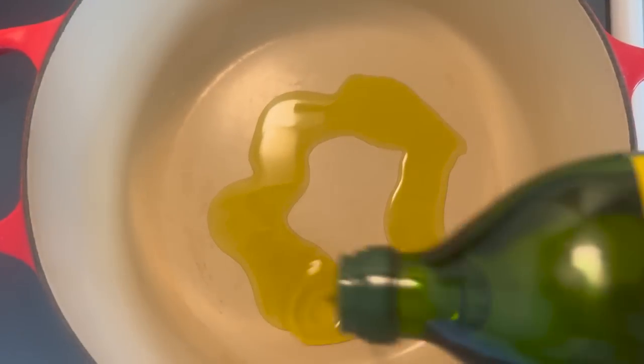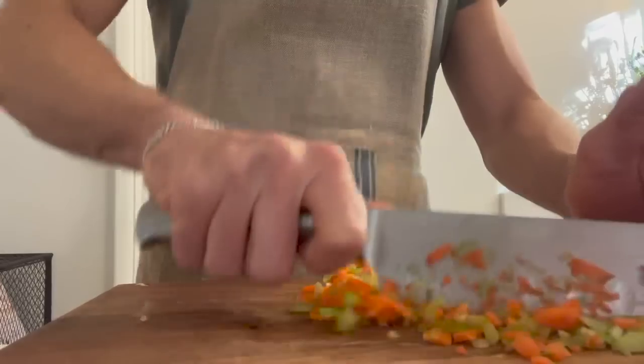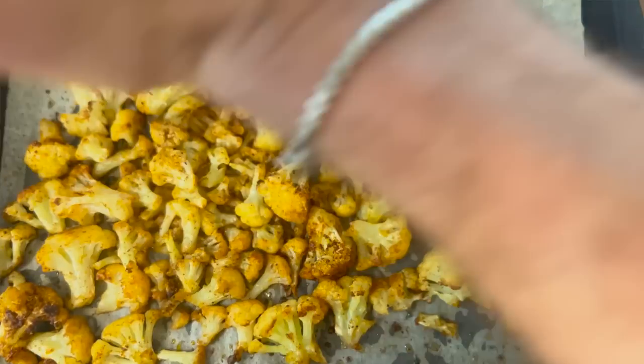Into the deep pot add two tablespoons of extra virgin olive oil and raise the heat to medium-high. Once warm, add in the minced onion, minced celery, and minced carrots. Toss with a pinch of kosher salt and a pinch of black pepper and let it sauté. Meanwhile, I just took the cauliflower out of the oven — it's just starting to crisp and brown. Add the juice of half a lemon to the cauliflower and set it aside. Drop the oven to 350 degrees.